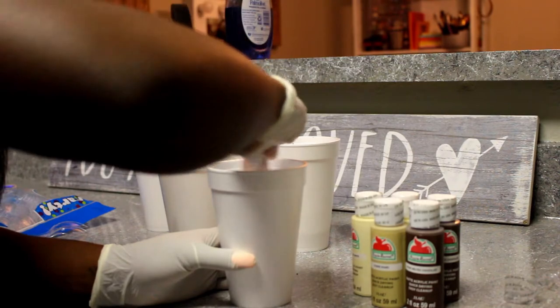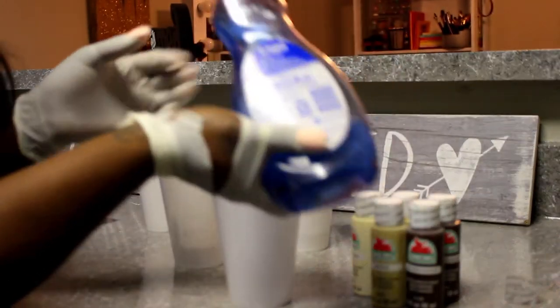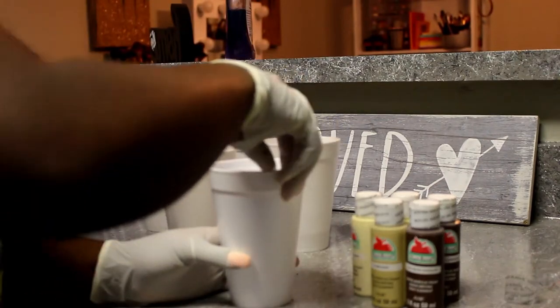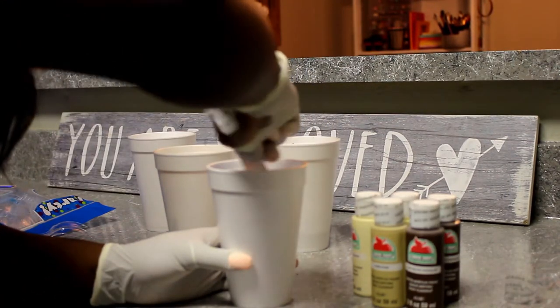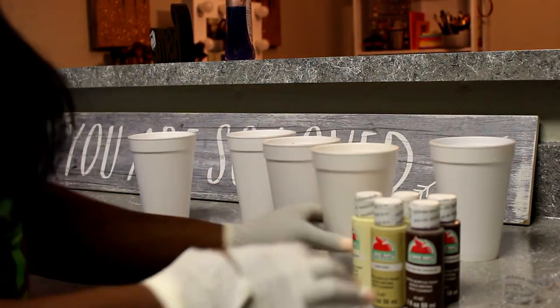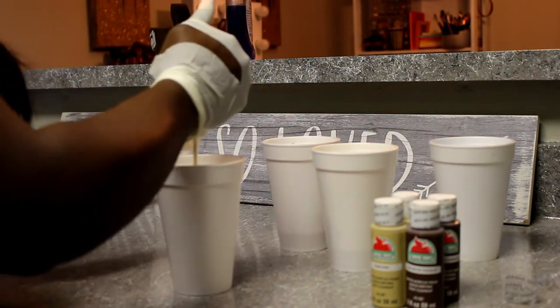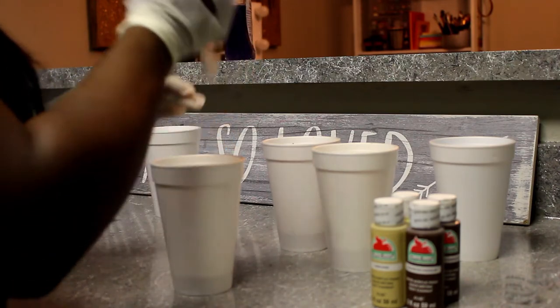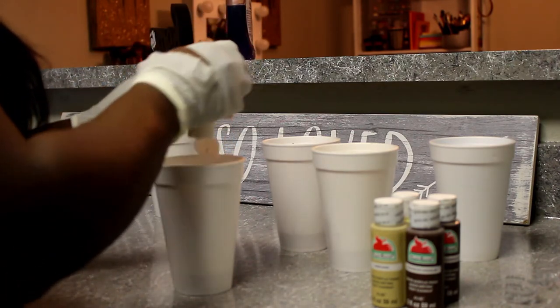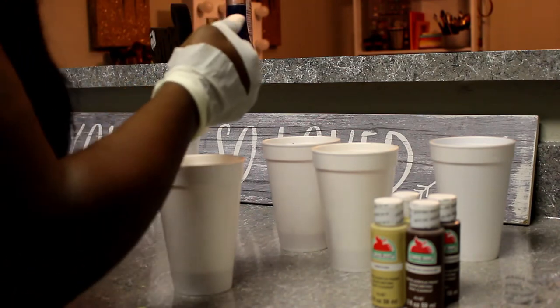You want to use plastic spoons or wooden sticks to stir up your mixture. The pouring medium is to make the paint flow easily across the canvas, because if you're not mixing the paint with anything it's not going to do anything. I've used pouring medium on one canvas and soap and water on my second one and it came out the same, so I'm just going to stick with soap and water because it's free and cheap.